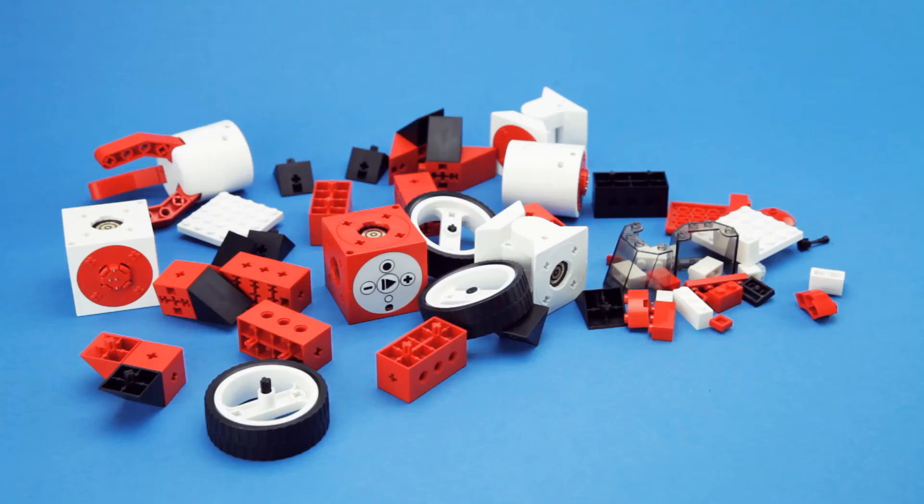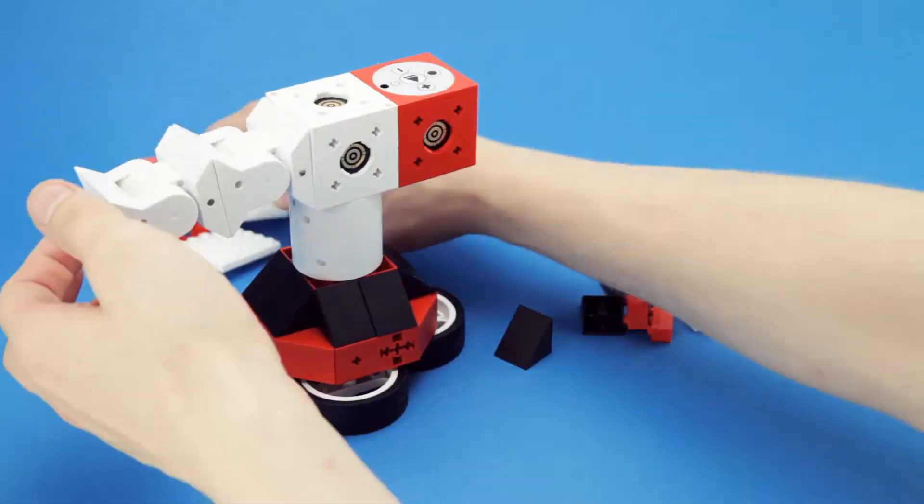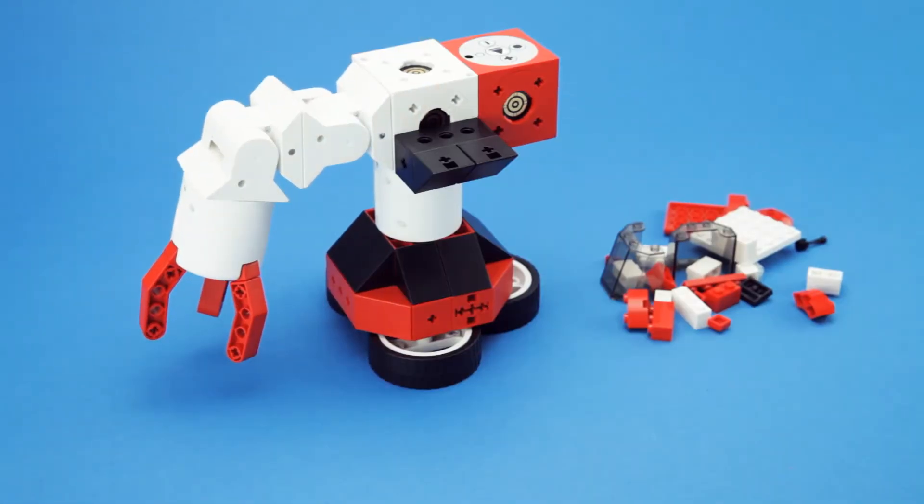And then there are the Cubies, our passive building bricks. These come in different shapes and colours. Use them to add more details to your robots.